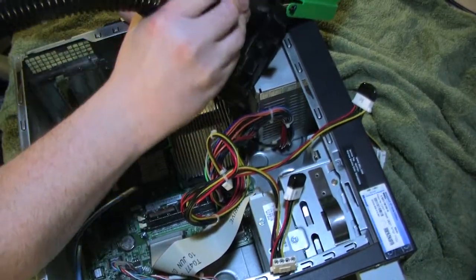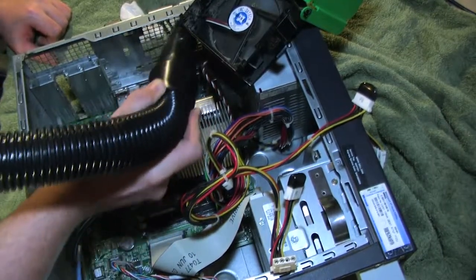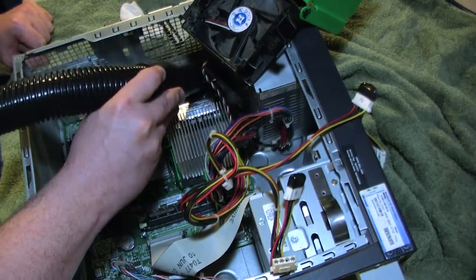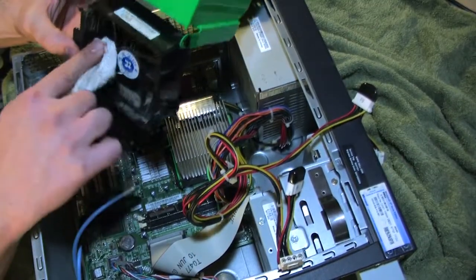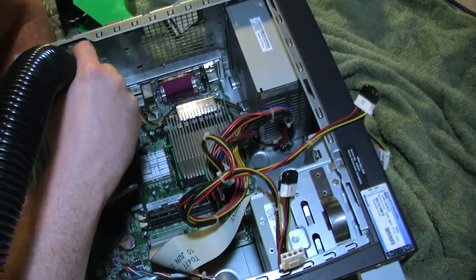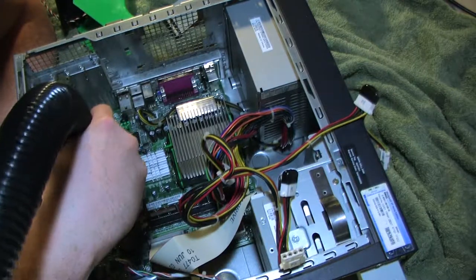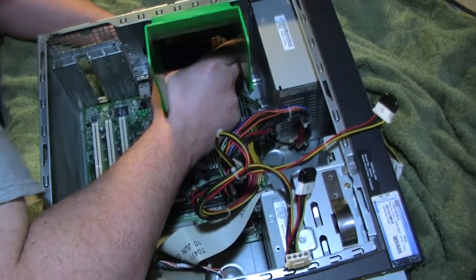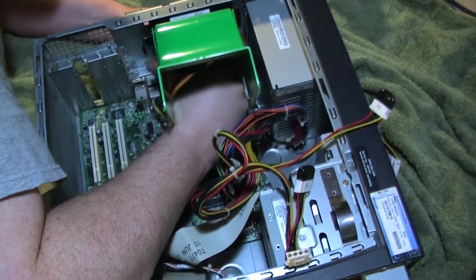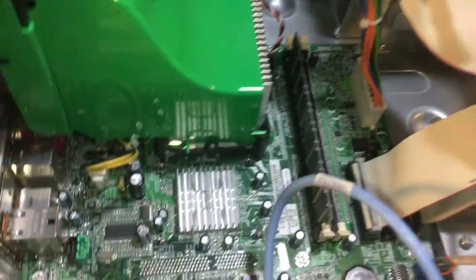I'll pull this little exhaust fan and give it a cleaning because this thing looks pretty dirty. I'll take the vacuum and suck as much dirt and grime off as I can, and then do the back as well. The CPU fan could use a little attention too — doing some scrubbing on it because this stuff is caked on. I then put the exhaust fan back in and plug it back on the board.